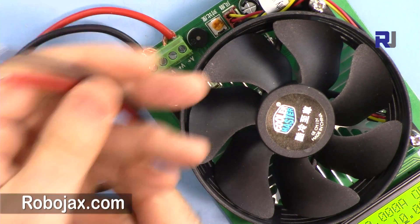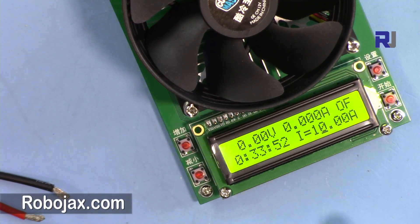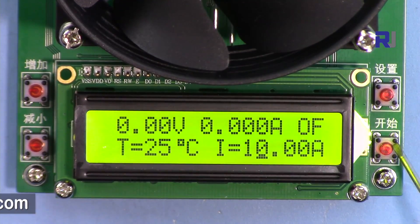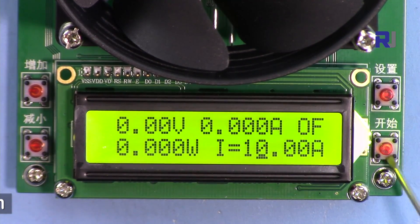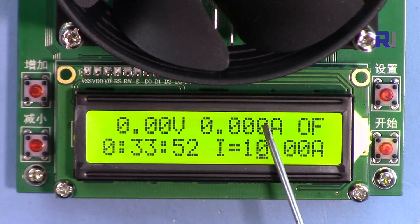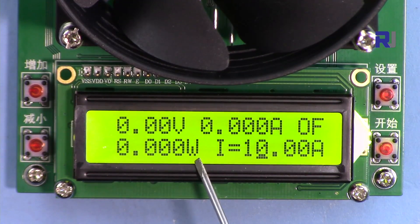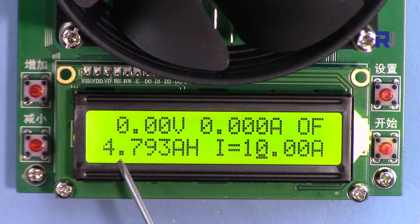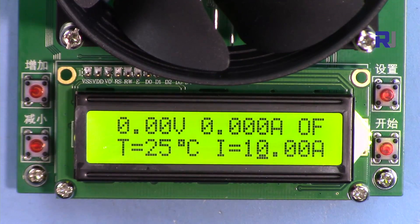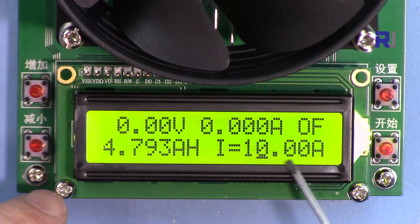I'm using 14 AWG wire which will work for this application. Let me zoom in so you can see better. As I mentioned, the buttons are: up, down, mode, and enter/select. On the screen you can see the voltage and current. Below that there are four values: temperature, power dissipated in watts, total current drawn, and the amount of time the device has run.